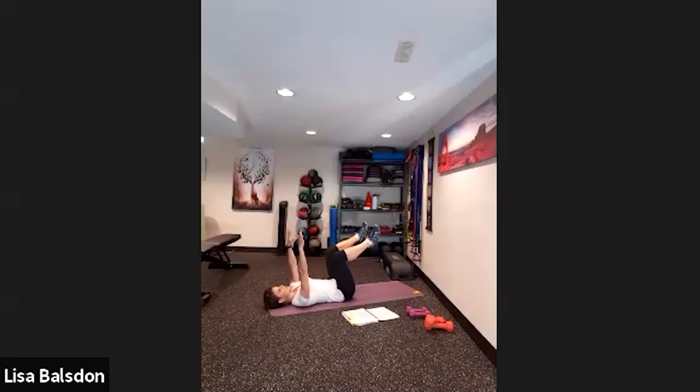Knees bent at 90 degrees, arms to the sky. We're going to do opposite arm and leg lowers. Don't get confused — everybody wants to move the other arm with the leg. Stay focused. Keep those abs pulled in and lower back connected with the floor.